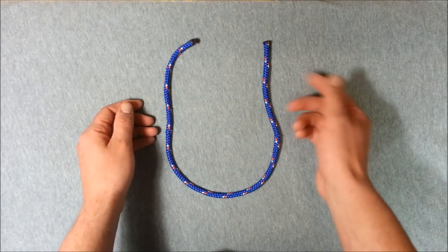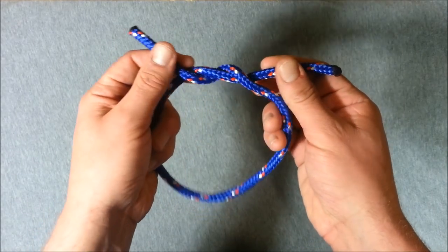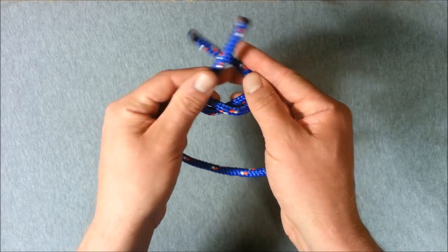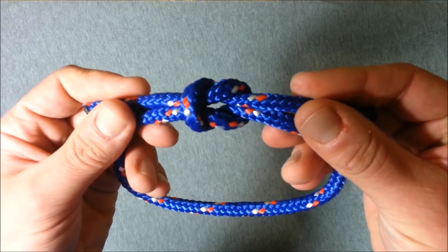So with a rope, we're going to remember to start with the right hand side and go over the left, up through the loop we just created, and then left over right, up through the loop we just created, pull tight — and that's your square knot.